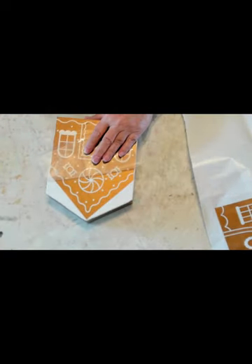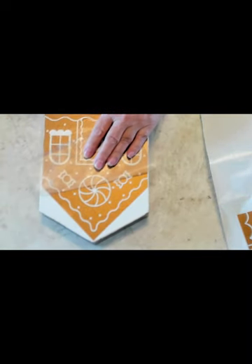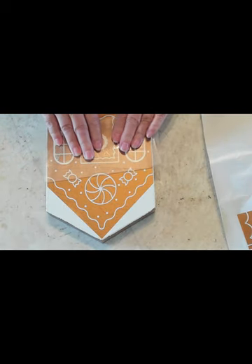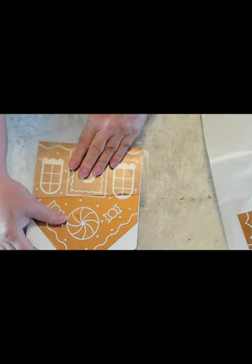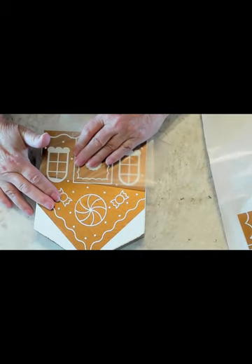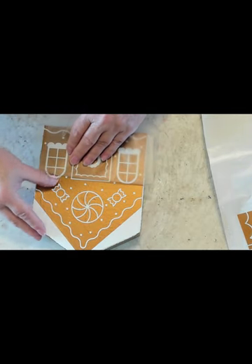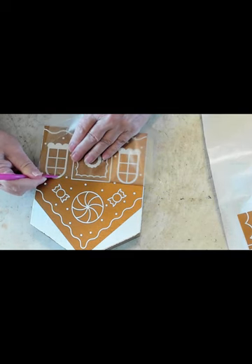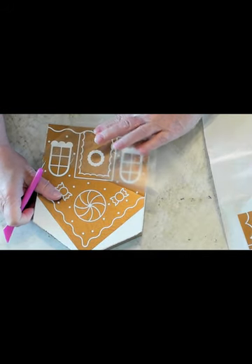All I did was type in 'gingerbread house' and lots of different designs came up. These are the three that I picked for my projects in this video. I thought this vinyl and that acrylic paint on the sides are a pretty good match — you can't really tell the difference. I got lucky that both of those matched up because I didn't have to go buy anything; I already had everything.